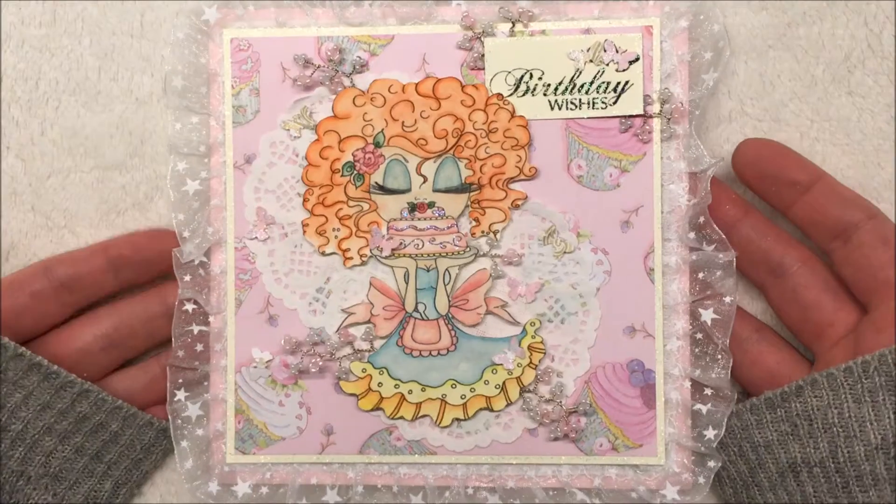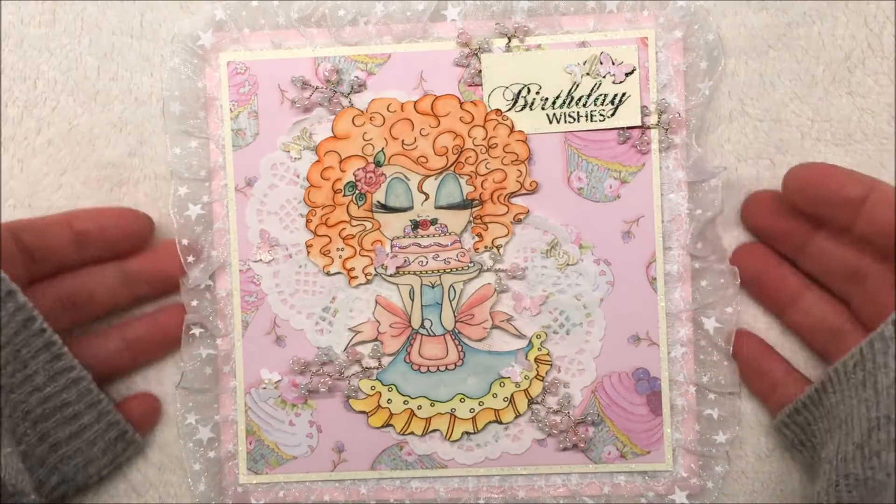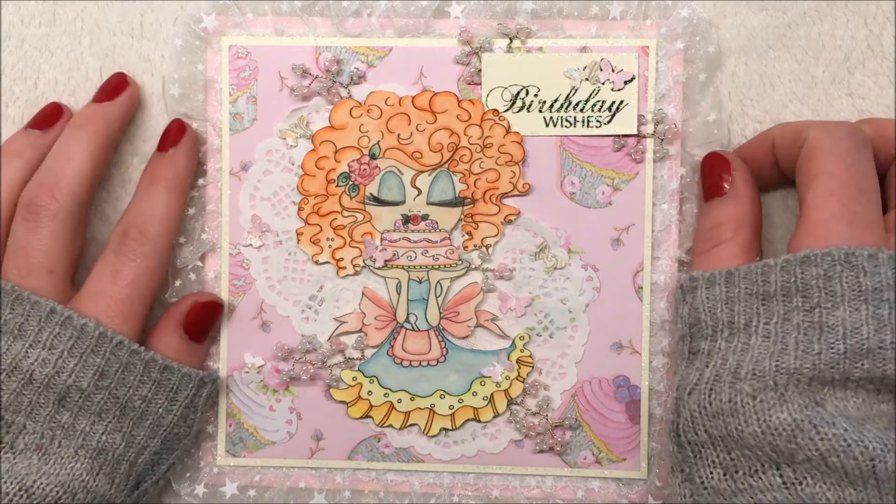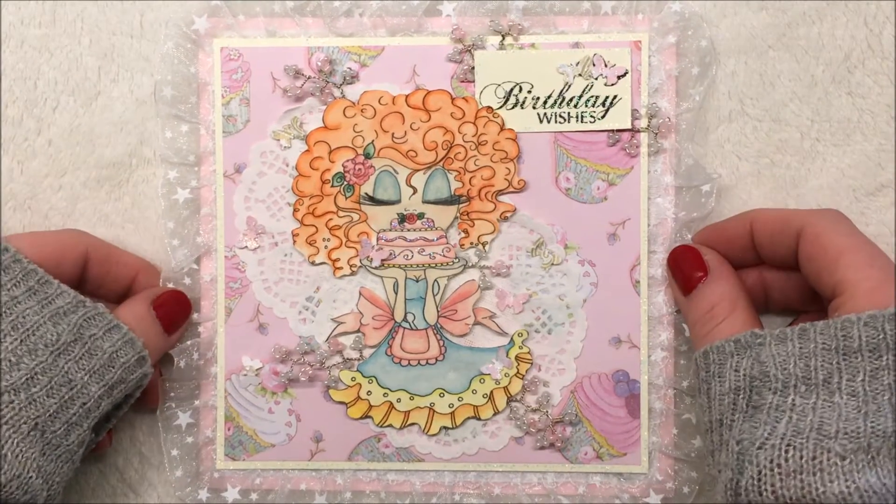Really cute. I love cupcakes and cakes — both eating, baking and making crafts with them on. So this was a lot of fun project.